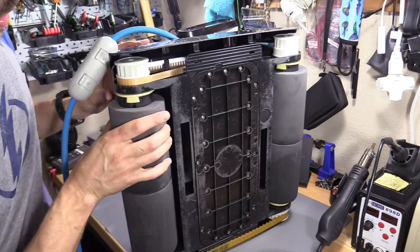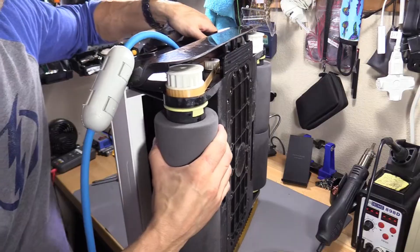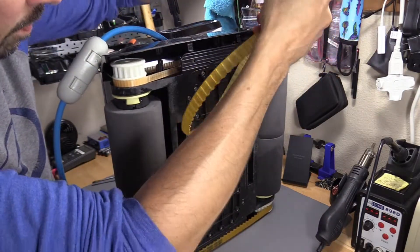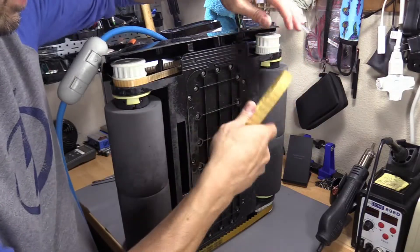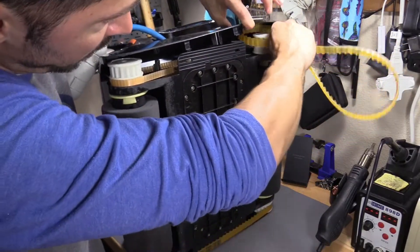Now it's on. That's what we want to do. If you're going to get one belt, get them all, because it's kind of annoying to keep on replacing belts — but you might have to do this every two years.